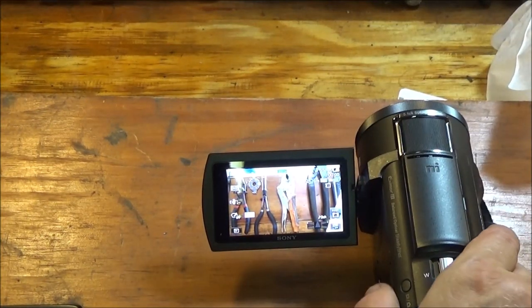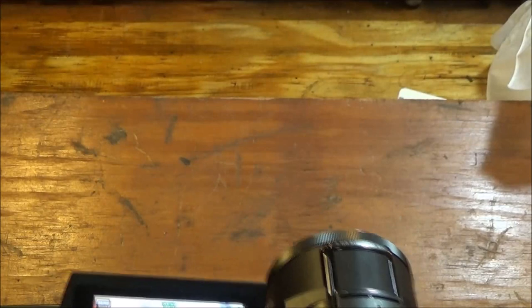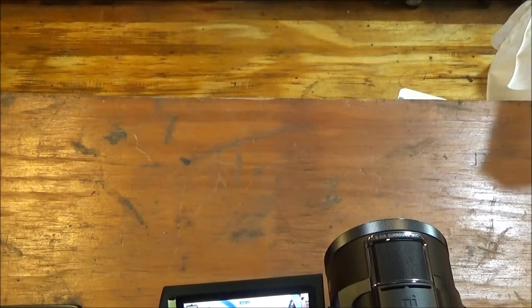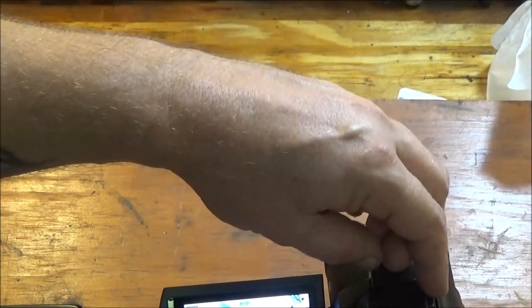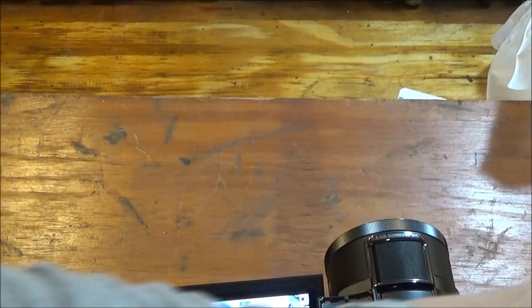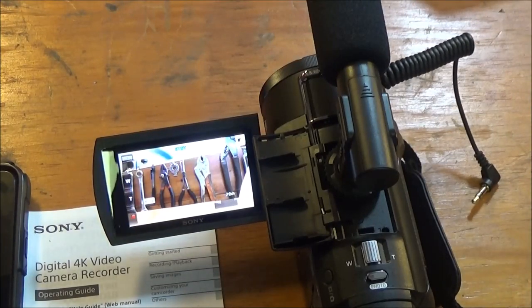That's pretty cool — that's kind of it in a nutshell. I'm going to have to use it a few days to see how well I like it. Let's open this up — I don't like that idea, it's too easy to knock that off of there. This is how this goes in here, and then it plugs in over here on the side.